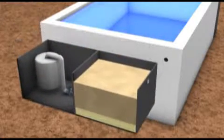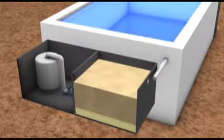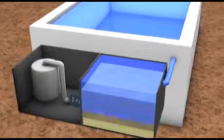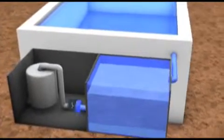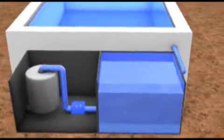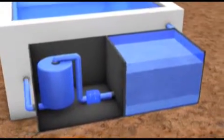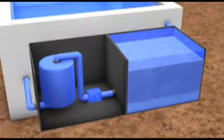Now the converter system, comprised of a biological filter, a small pump and the Fostec Ultra filter, is installed and connected to the basin. This is how the converter system cleans the water biologically and free of chemicals and keeps the water clear. By doing without chemicals and using low energy, the converter system also saves on operating costs.